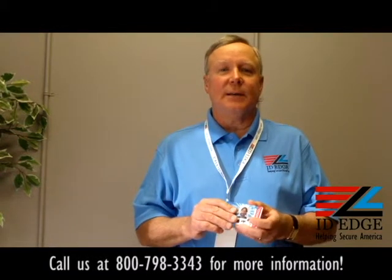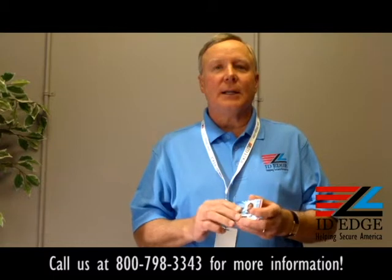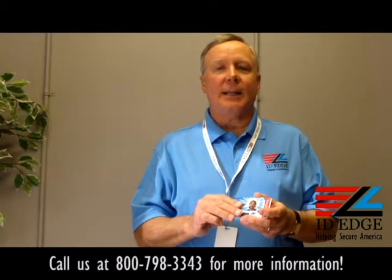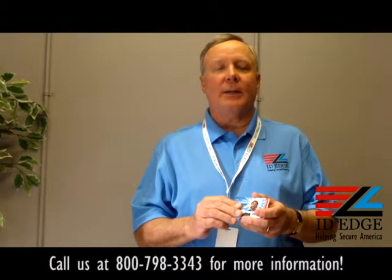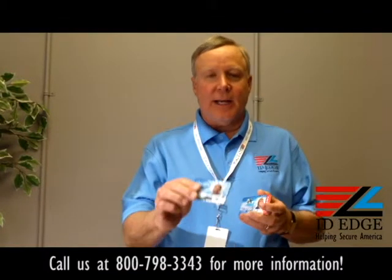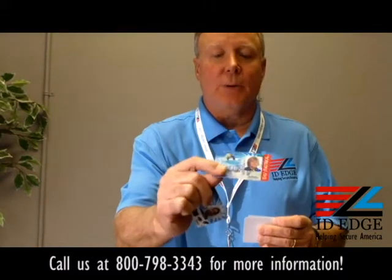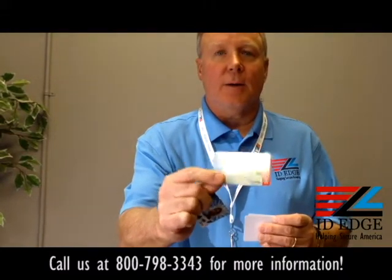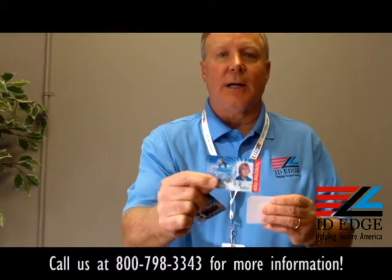This is Steve and today we're going to talk about adding security to your cards. You can do this by laminating them — if you have a card printer, you put a laminating unit on there and laminate the cards. You take a playing card like this and put lamination on it. It may not show up great here, but it's a visual way of determining if this is a legitimate card or not.